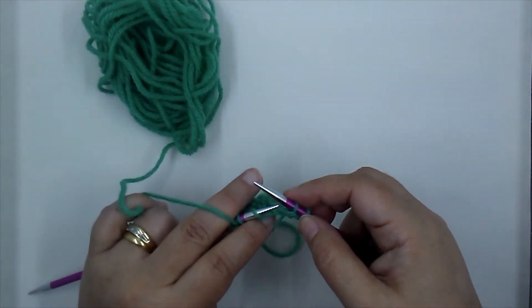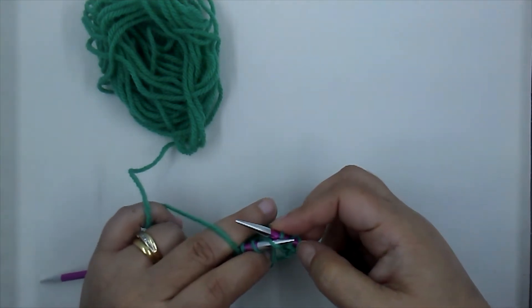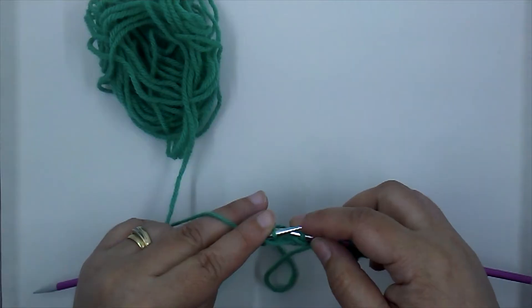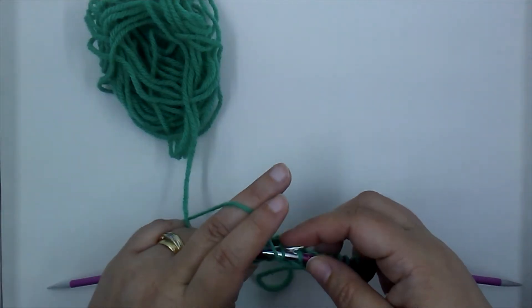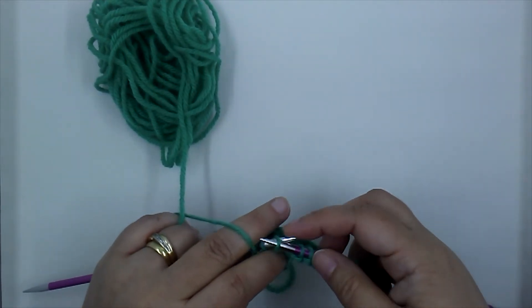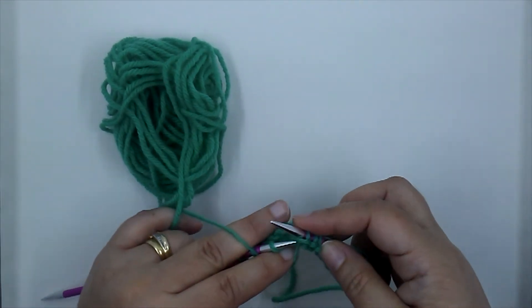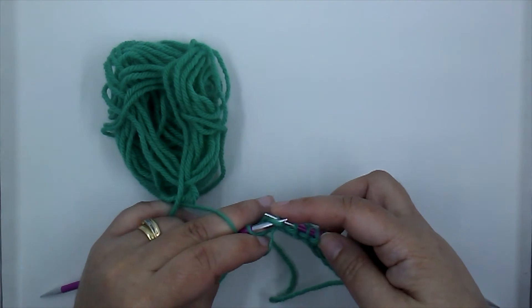Why don't you leave a comment below and tell me: do you knit with your right hand or your left — I mean, which hand do you hold the working yarn in? Any tips for working with the right hand? I'm very used to my left, and I can knit more easily than I can purl.